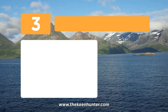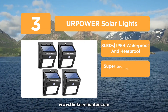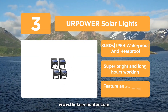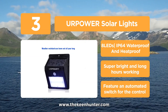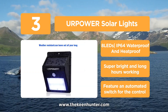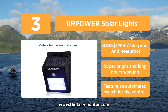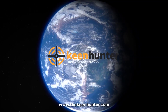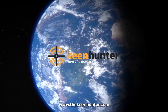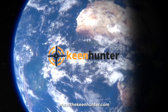Approaching the top of the list at number 3, we have the YourPower Solar Lights. Unlike other models, this one's equipped with only 8 LED pieces, but they're brighter than 4 LED models and work longer than 12 LED models. It also features an automated switch that enables and disables the light depending on the right conditions. Search the best motion sensor lights or click the link in the video description to read our exclusive reviews.